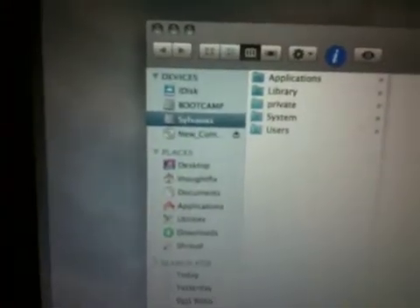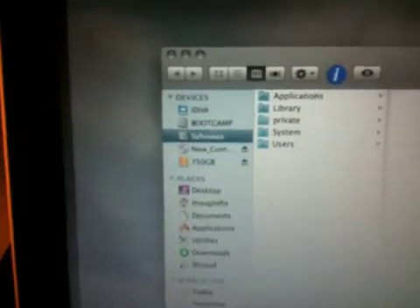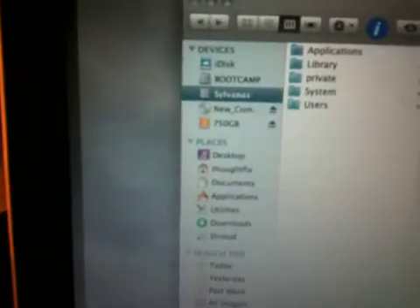Please don't break my Mac. Plug it in... there it is — 750 gig drive. Check that out.